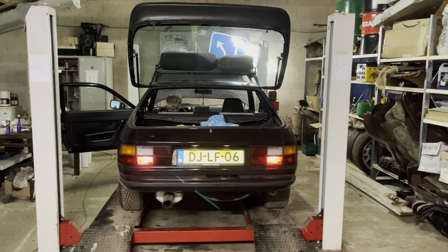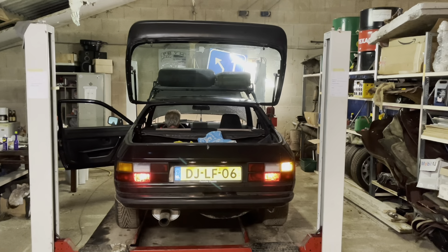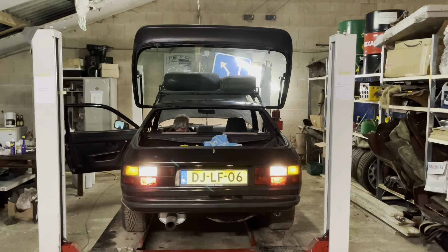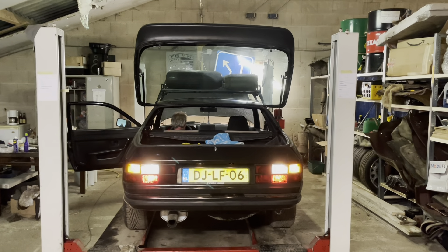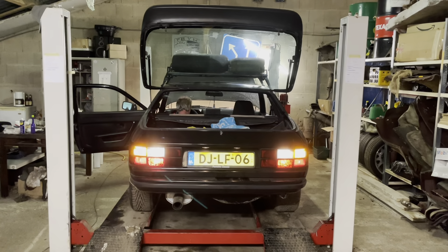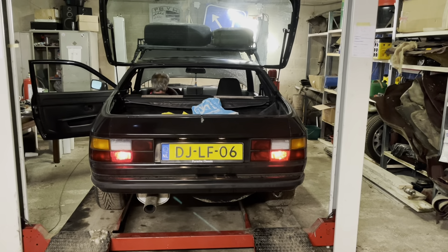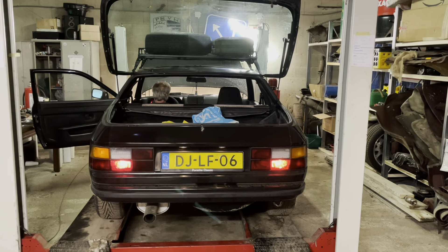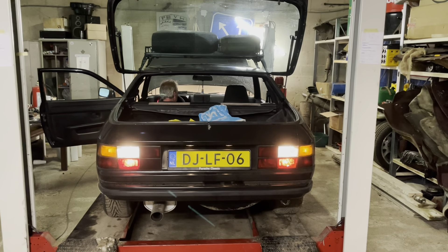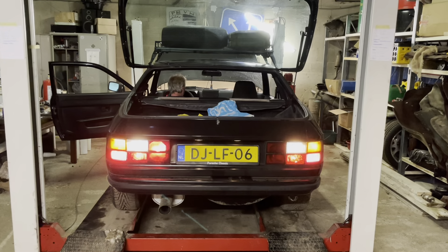Testing all the lights now: headlights, indicator left, indicator right, hazard, reverse, fog — fog's broken. Brake lights, foglights again — foglights broken again. Headlights, foglights, left indicator, right indicator, hazard, reverse, brakes, and foglights. Perfect, it's working.